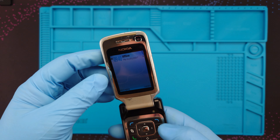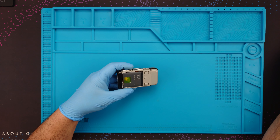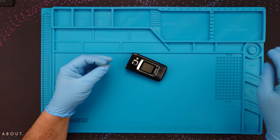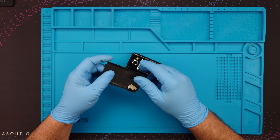This body shell is not that bad, but since I have a new one, why not? And I'm also going to keep this old body shell in case I ever get another phone — maybe I'll paint it, but we'll see. This little door fell off.